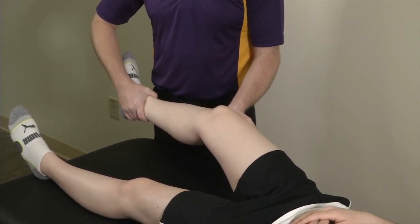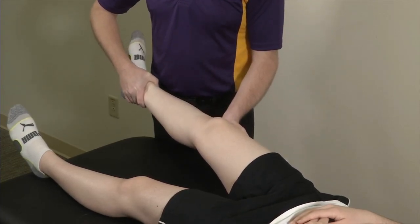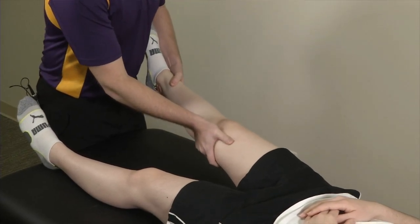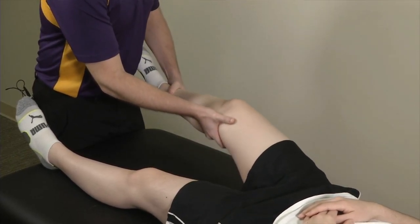Then you bend to roughly about 30 degrees and repeat that same force. Primarily then we're going to switch for our varus force, repeat it at zero degrees, and then at 30 degrees.